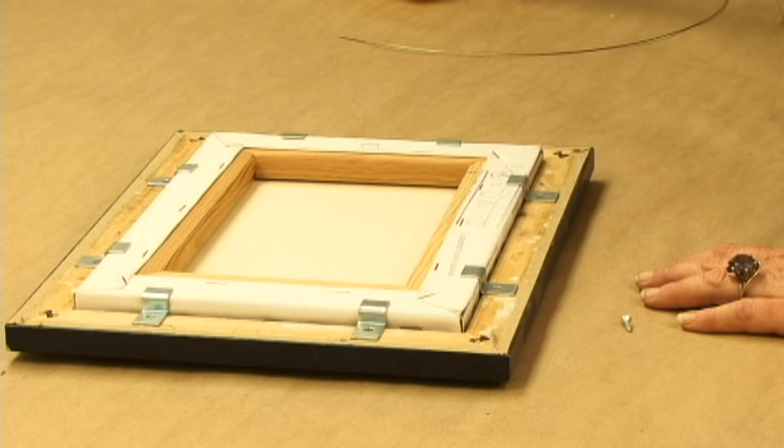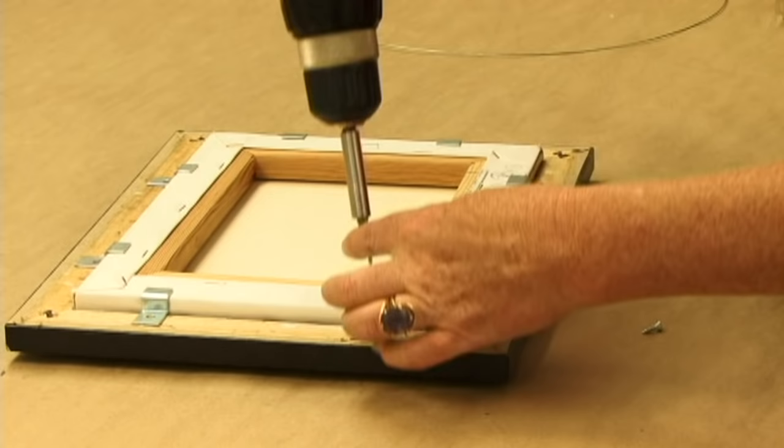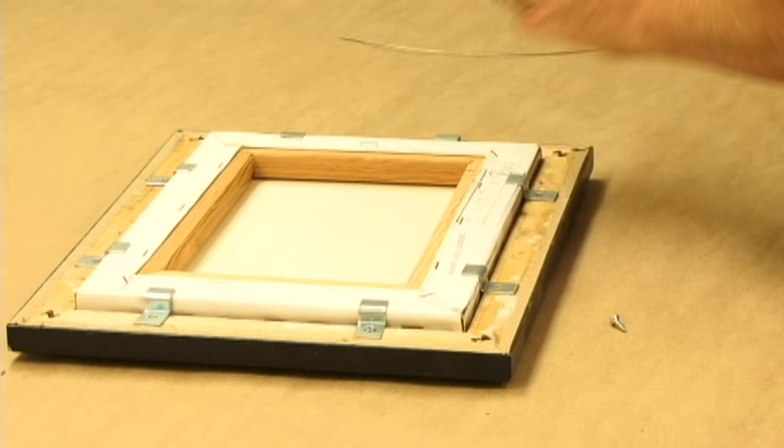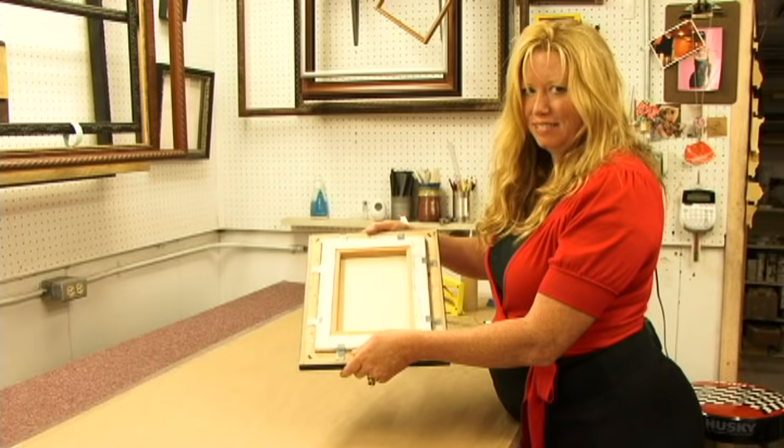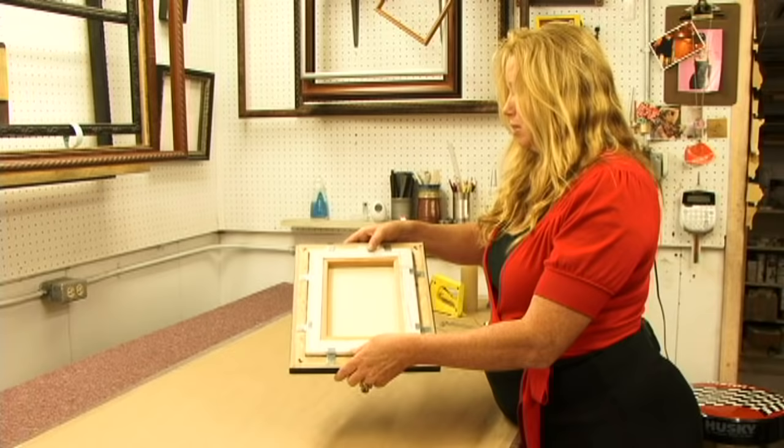Now using my drill, I'm going to put screws all the way around. Now your canvas is very secure with these offset clips.